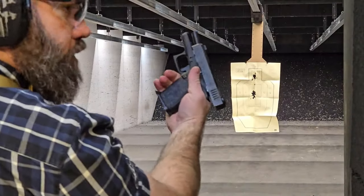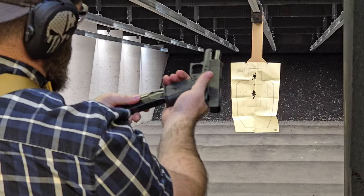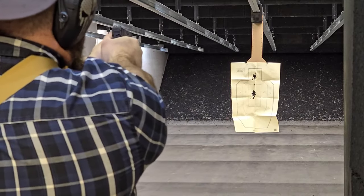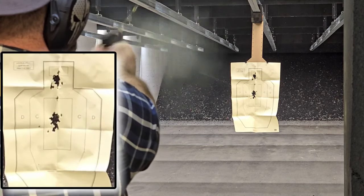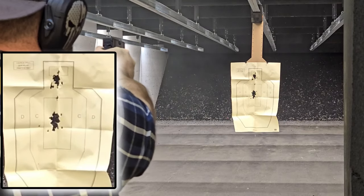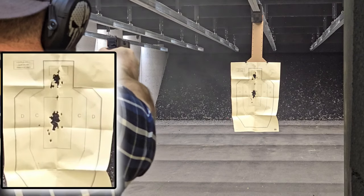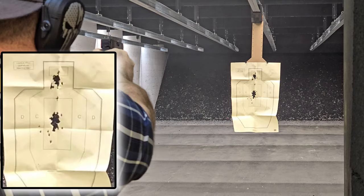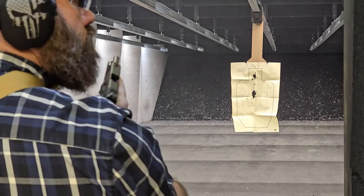Now I've got the traditional Glock 43X and one of what I call the S17 mags — it's an S15 with a two-round extension — and we're shooting at 10 yards, or 30 feet. No issues.